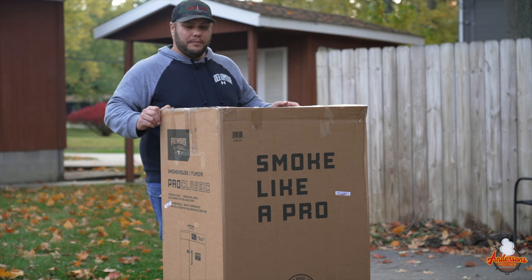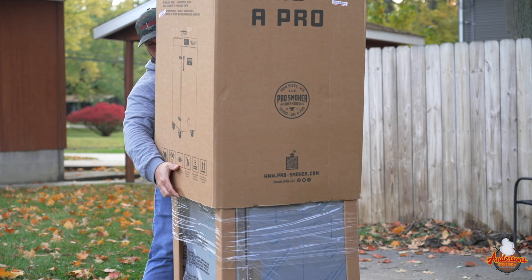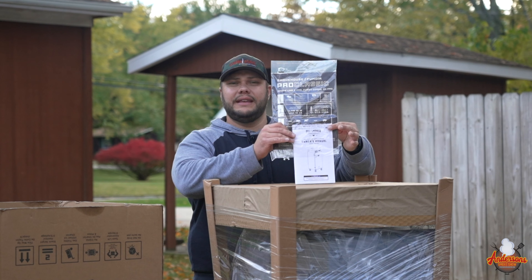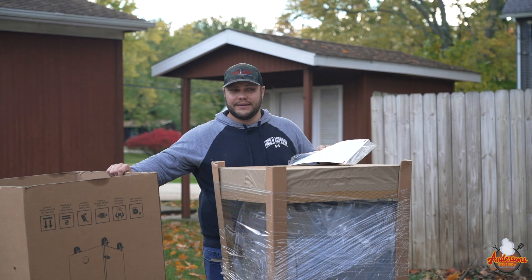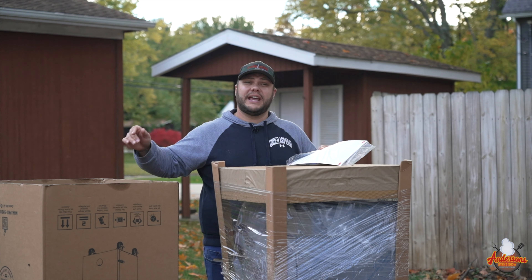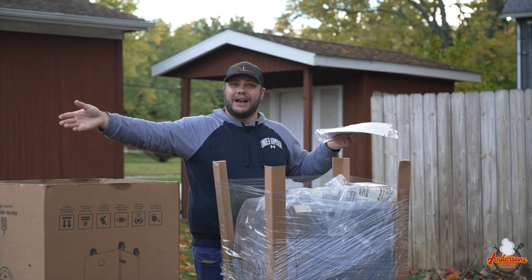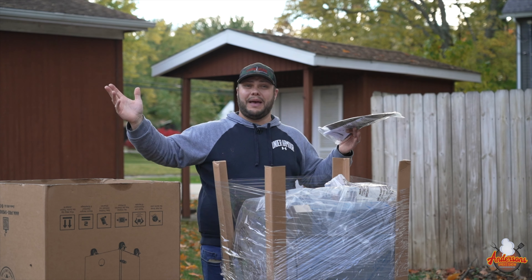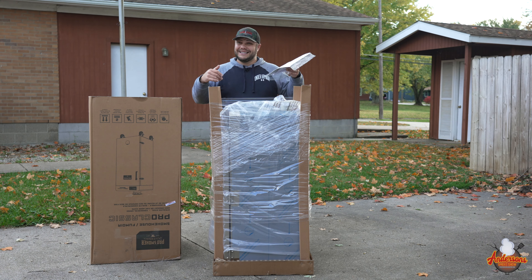The new Pro Classic from Pro Smoker. Let's get this thing opened up. The thing I love is when they put the instructions right here on top — there's no digging, no trying to find it. I also always set the top side of the box right next to me because I can use that as a trash can to put all of this excess packaging right down into it. The wind's not blowing this stuff all over the place. Keeps everything right here with me, nice and clean. Let's get this thing unpacked.